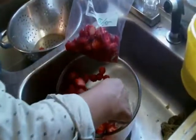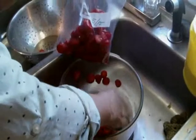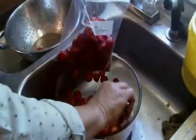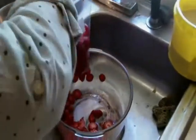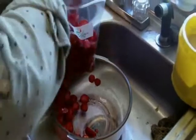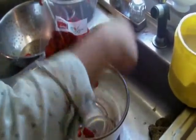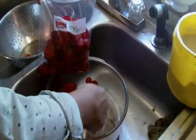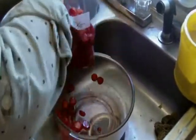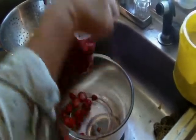One quart of cut-up strawberries will fill a one-quart freezer bag — which is exactly what we've got here. A little bit of sugar helps preserve them and gives them a good sweet taste. You don't want to put a whole lot — I put about a heaped-up tablespoon in each bag, mix it up real good, and then spoon them into the bag.